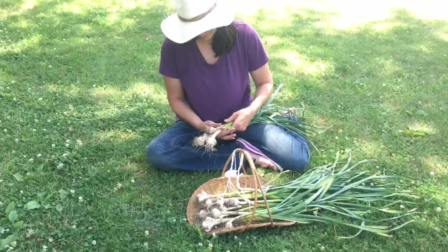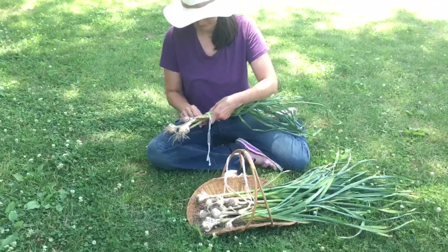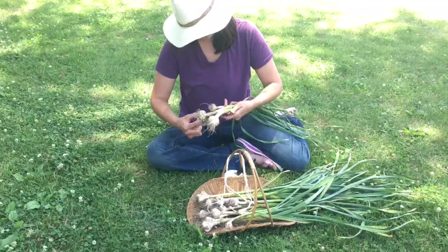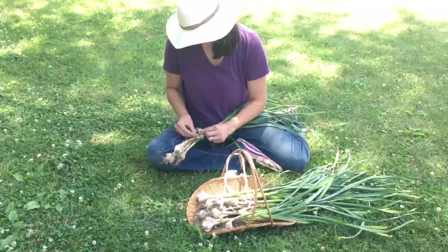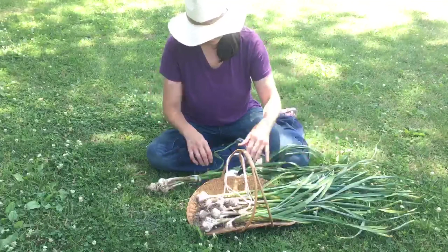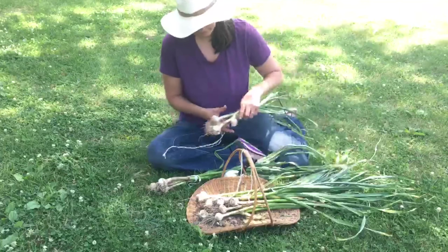Another way to cure your garlic is to bundle some together and hang them up to dry. Again, you just want to make sure that it's cool, dry, out of the sun, and has good air flow.